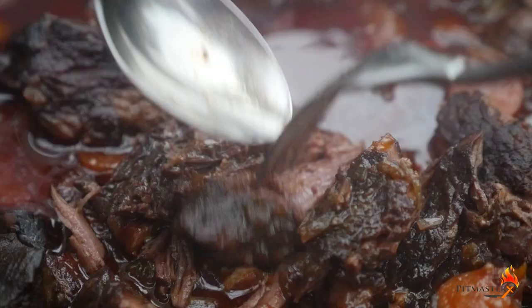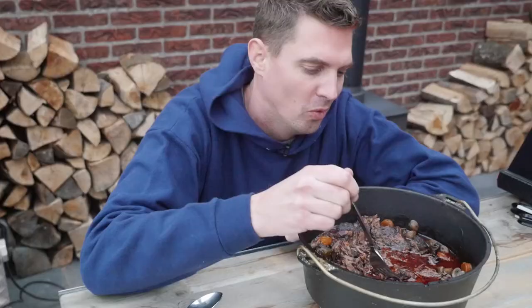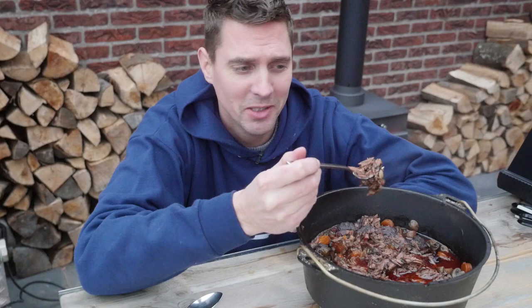After two hours of simmering, this has turned into the best meal you ever had. Look at this — it's just fall-apart, it just drops under its own weight. It's fantastic — you've got the beef, the vegetables, the bacon. It's really a dream to eat. I hope you enjoyed it, see you guys next week — cheers!